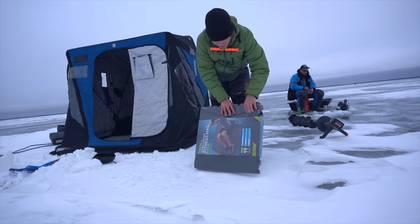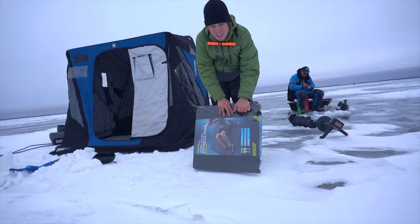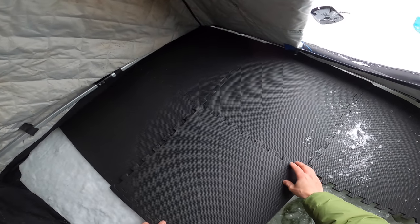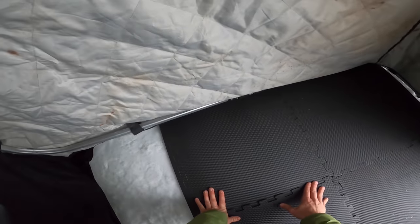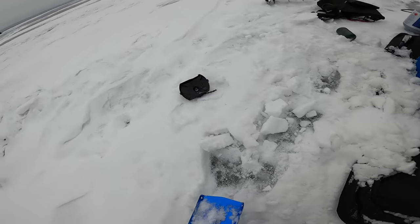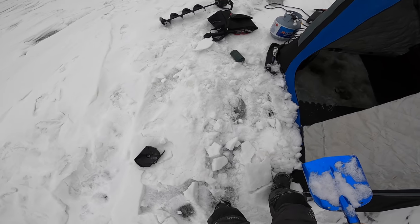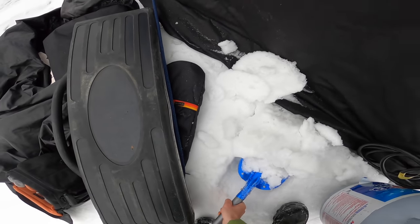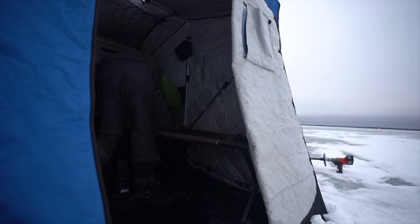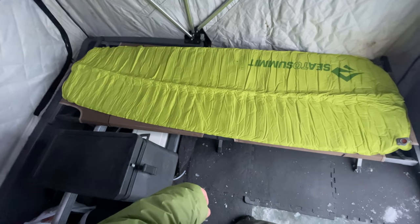I ended up buying these interlocking gym floor mats. A lot of my buddies use these in their pop-up fish houses - there's a different style fish house called a pop-up, a little bigger. I've never seen anybody use these in a flip-over like this, but this is gonna help insulate the floor a little bit so tonight it doesn't get as cold in here. This skirt here is just so the wind can't get underneath - these tents have skirting on them. I've got my cuddle set up, not too bad of a setup.